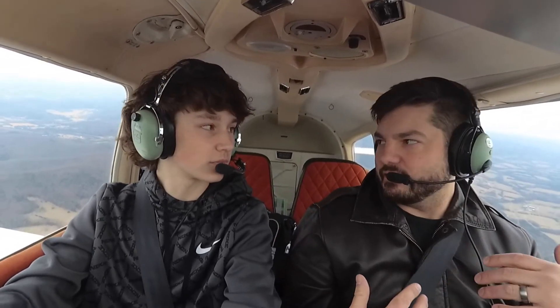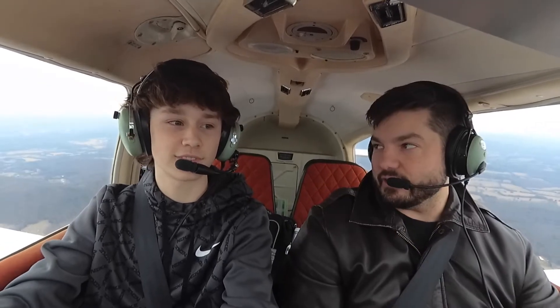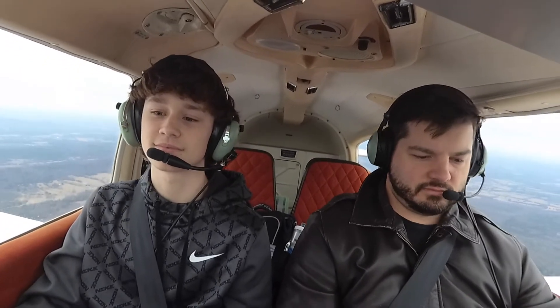They're kind of expecting us back here pretty soon, but I have an idea. If it interests you, let me know — I thought it would be fun to let you feel a little bit of G's. So we'll do what's called a steep turn, where I bank the airplane 45 degrees and we slice through the horizon and do a 360. You want to see how that feels? Yeah, let's do it. Alright, cool. So I'm going to take controls here — I have the flight controls. Here we go. Steep turn. You feel the G's? I do, yeah. Roll out. There we go, nice.